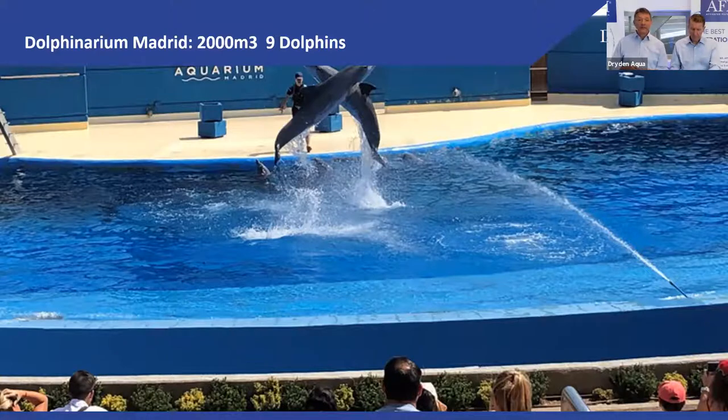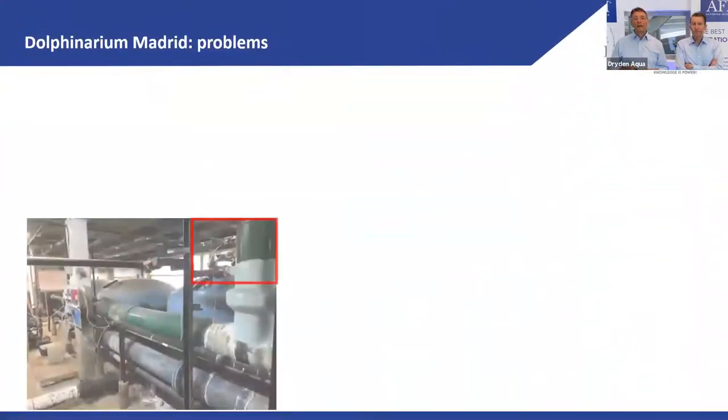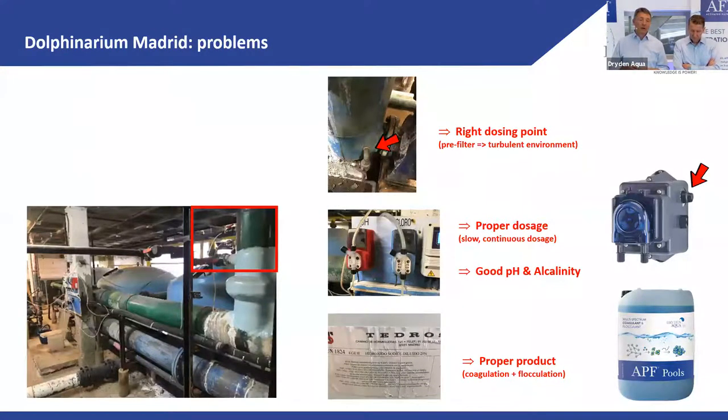Case study: a dolphin pool with 2,000 m³. The water had problems — combined chlorine was high, turbidity was high, THMs were present. The installation had 30-year-old calcite filters that were changed from sand to AFM a year ago, which improved things, but operational issues remained. One issue was that they used only one pump to backwash the filter, so we changed that to two pumps.